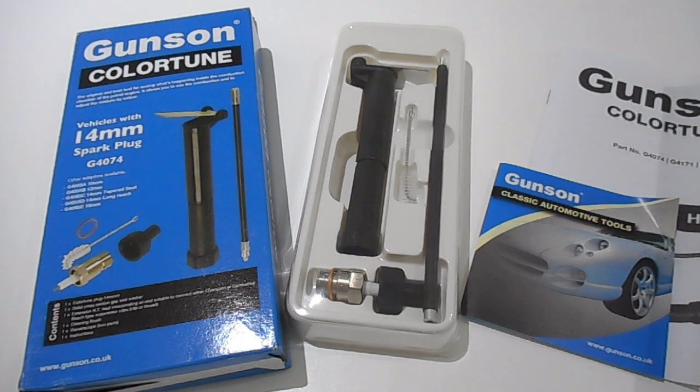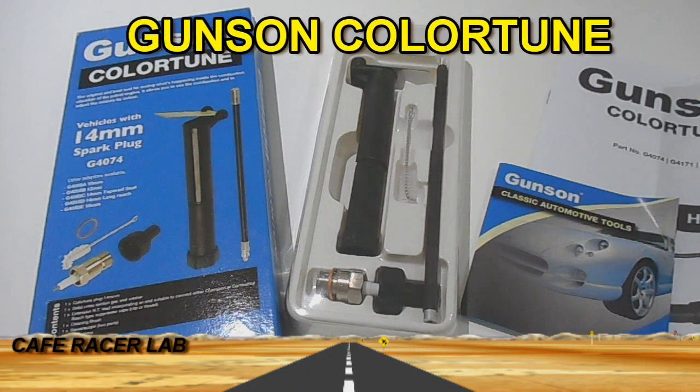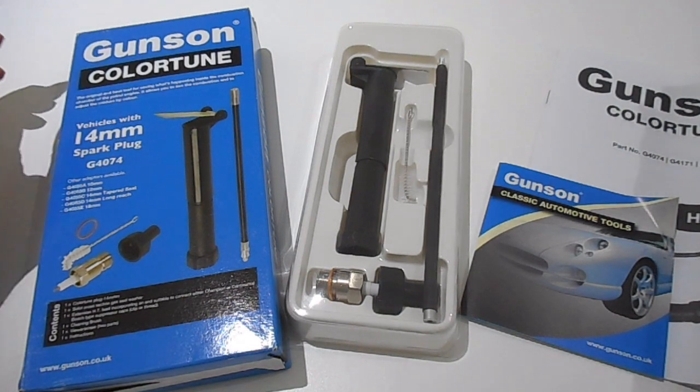In this video, we're going to take a look at this Gunson Colour Tune Kit. The purpose of this kit is to allow you to see what's happening inside the combustion chamber, and more specifically, to be able to adjust the mixture to achieve the correct flame colour.